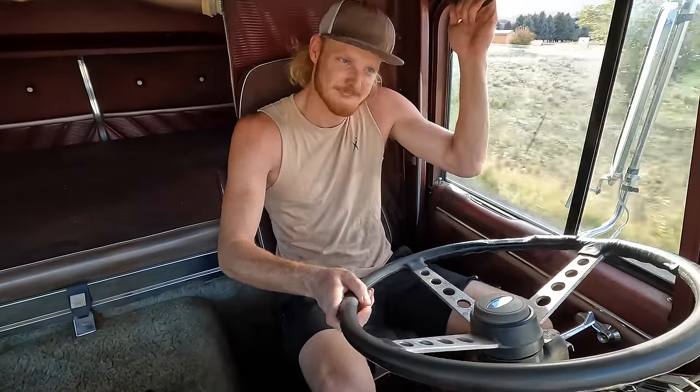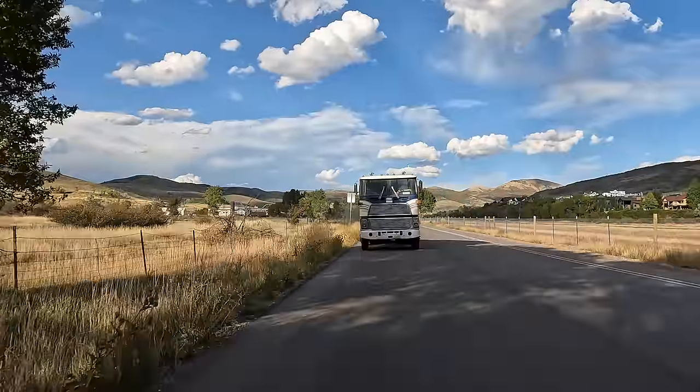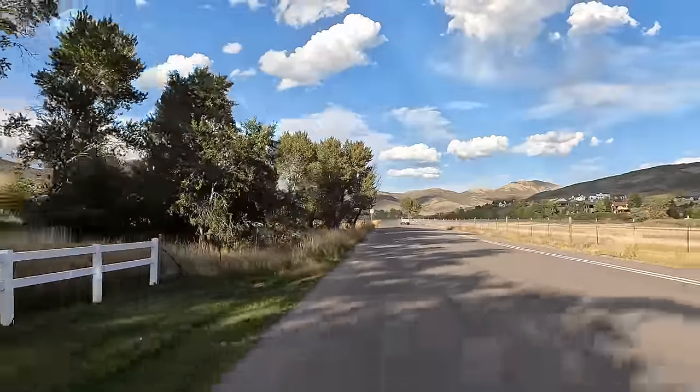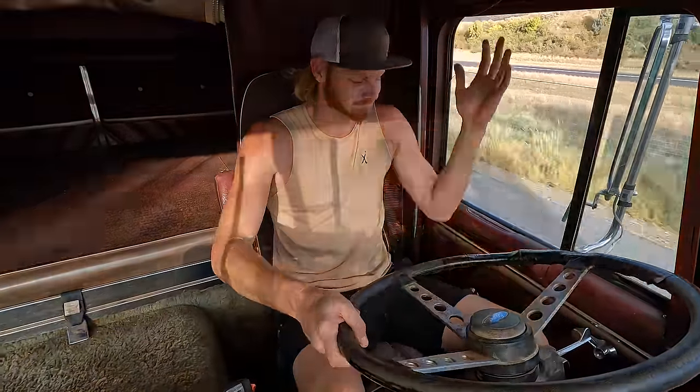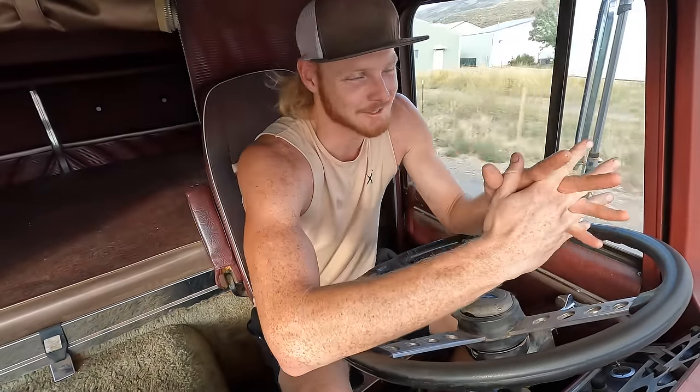I love this truck so much. Thanks for joining me in this celebration. Next step is to hook this thing to a trailer and start towing with it — I'm super excited to put this thing to work. I have some plans to haul some cool things with this truck and I'll keep you guys involved in all the adventures. Subscribe and stay tuned.